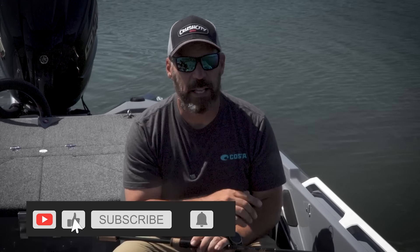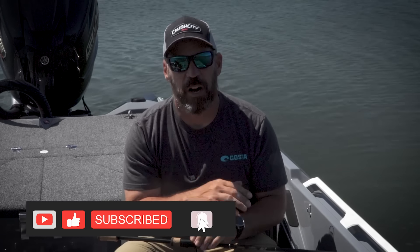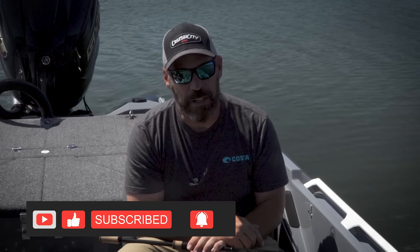Before I do that, do me a favor — click subscribe down below and hit the notification bell. Let's work on getting our videos into your feeds. So let's talk about the differences. The questions I get all the time are: what are the differences between Stratik and Vanford, and when should I be using what? Well let's go through the tech and dispel all that, then I'll tell you the application where each will work best.